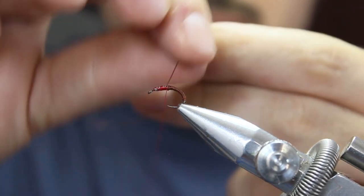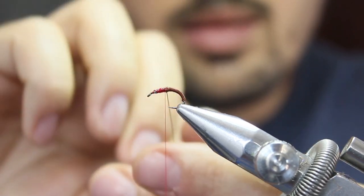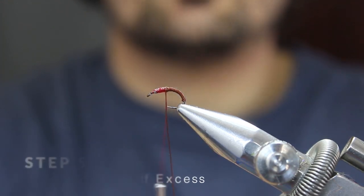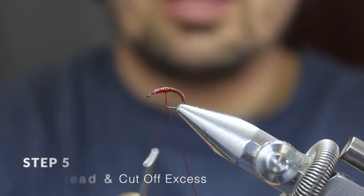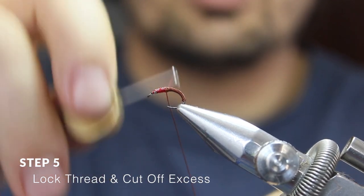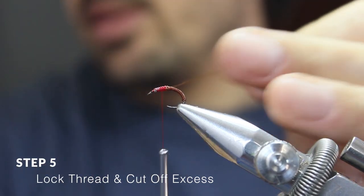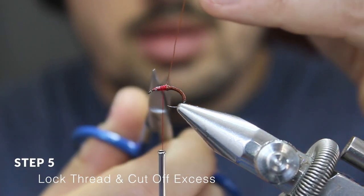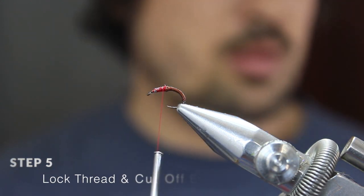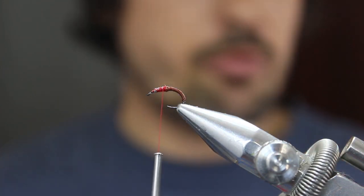So wrap it forward. When you reach the point where you left your thread, just lock it in with two or three securing wraps and cut off the excess. That's your abdomen formed.